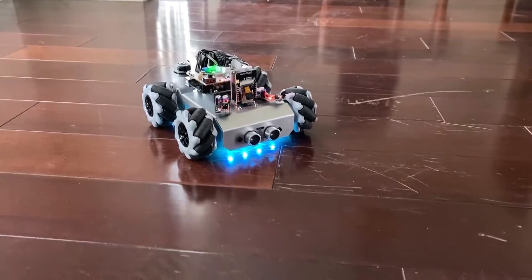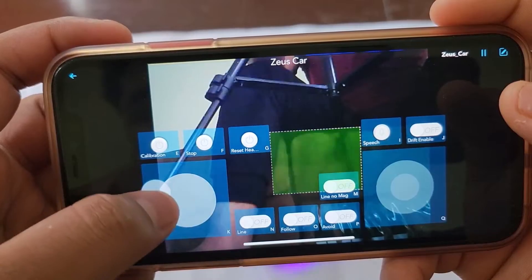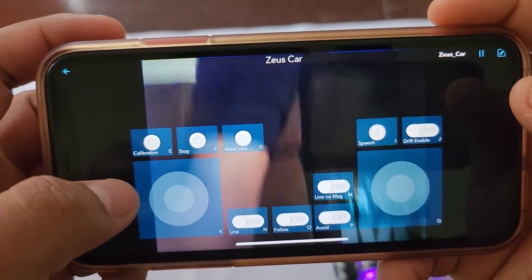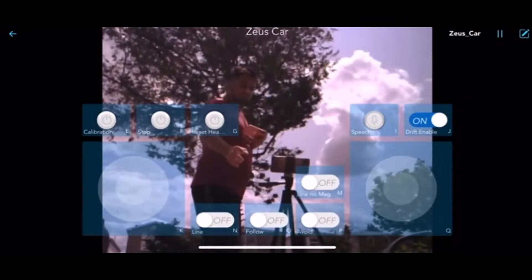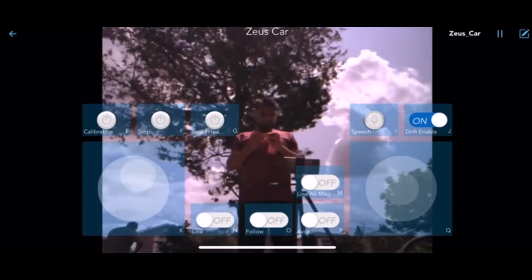On the other hand, using the ESP32 cam, we can use this robot in FEV mode. In this mode, the camera's visual images can be observed on a mobile phone. It can detect objects as well as faces.